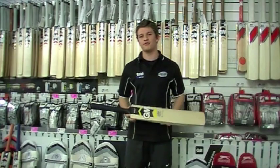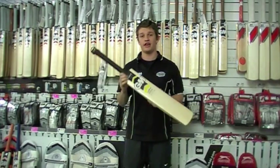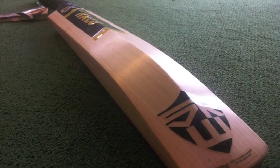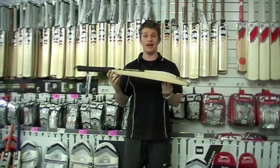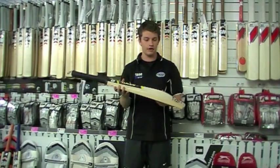Hey guys, it's Fraser here from the Greg Chappell Cricket Centre, just a bit of a rundown on the Gunnamore Halo. This is a newie for this year. We really like the shape of this bat — it's a more traditional player's style, nice rounded shape bat with a slight peak through it.